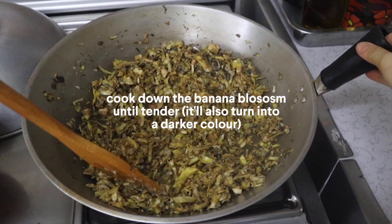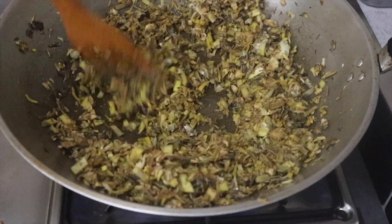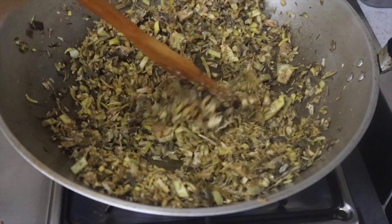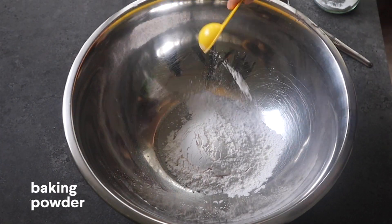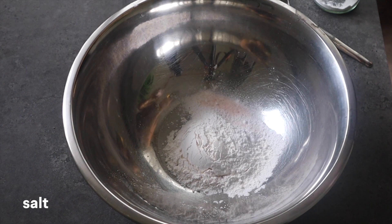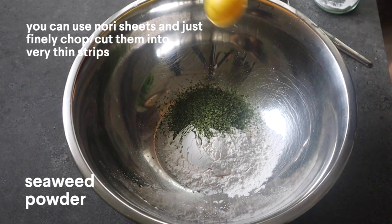We're gonna quickly sauté the banana heart until it turns a darker shade of brown so it cooks down and becomes more tender — just a few minutes. Then prepare the flour, baking powder, salt, and some seaweed powder, and mix all of this together to create a nice batter mixture.